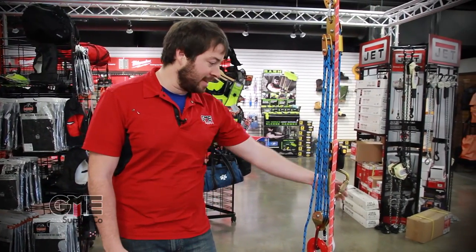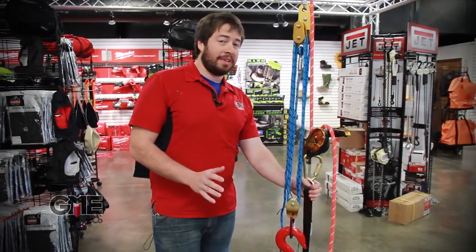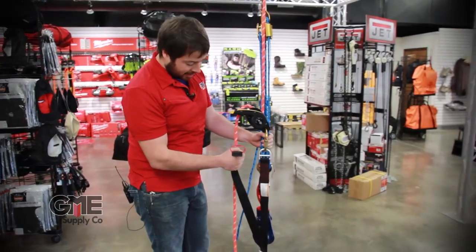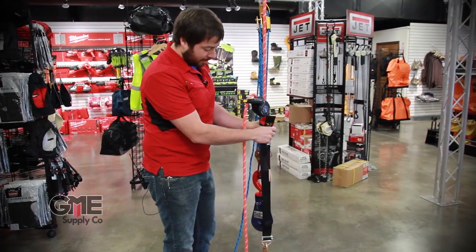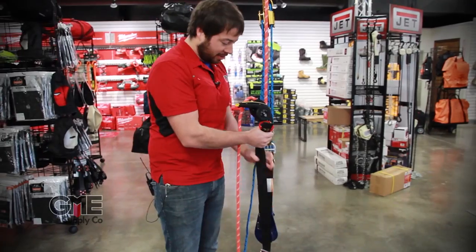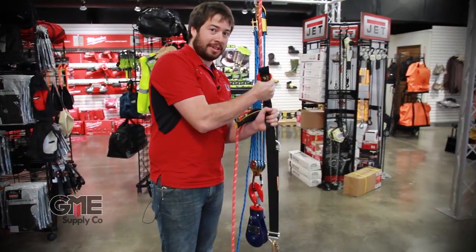Our first kit is the basic rescue kit. Honestly both of these kits are very similar — the only difference is going to be your haul system. The basic kit comes with a pick-off strap that gives you a 2-to-1 mechanical advantage, so if you've got a 300-pound person that you're rescuing, you're going to be putting a lot of effort into trying to pick them up.